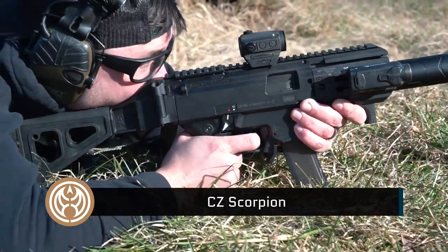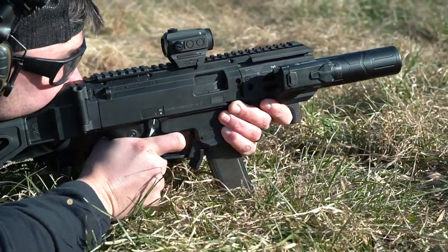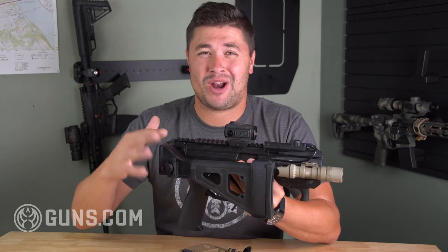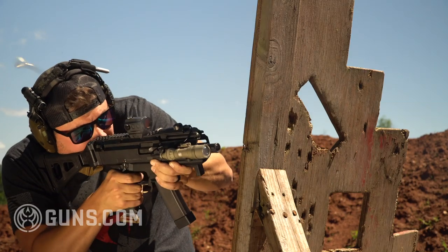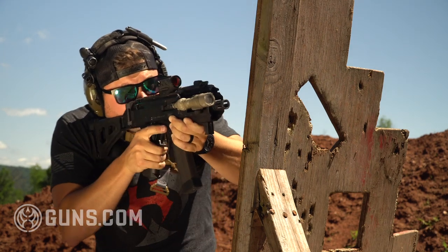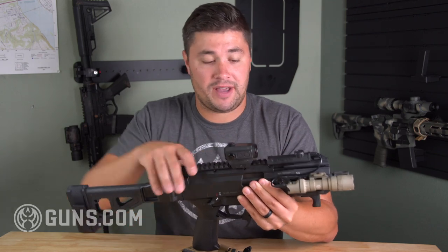It's my personal one. It's in the K configuration. I had this barrel chopped down before the new micro variants came out. The micro variants are gonna come with around a 4 inch barrel. This has just under a 5 inch barrel. Very small compact package. Great gun — this thing has been wonderful, one of my favorites.